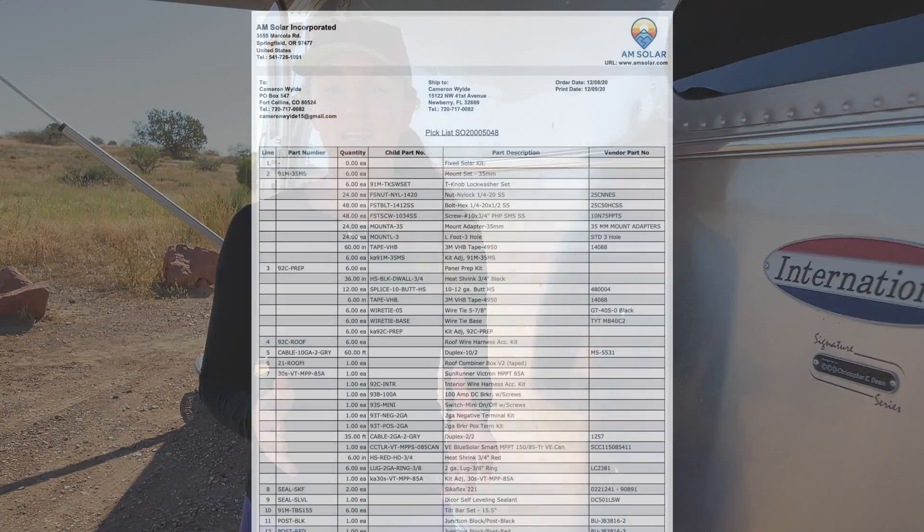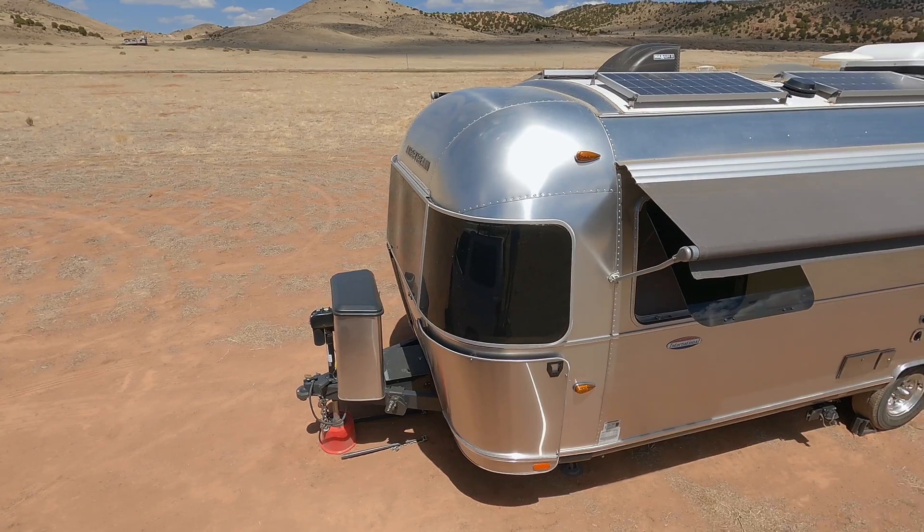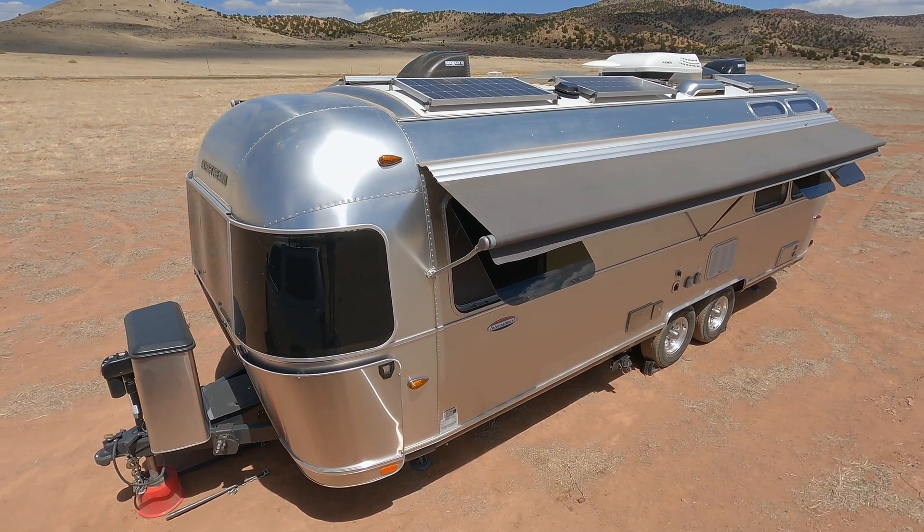After scouring the internet and trying to not only design but also learn to install our solar system, we ended up buying a kit from AM Solar and doing a self-install. We paid full price for our system, but because we loved working with AM Solar so much, we contacted them and got everybody watching this video a 5% discount code, which trust me can save you a lot on a solar system. So check the description below for that code.